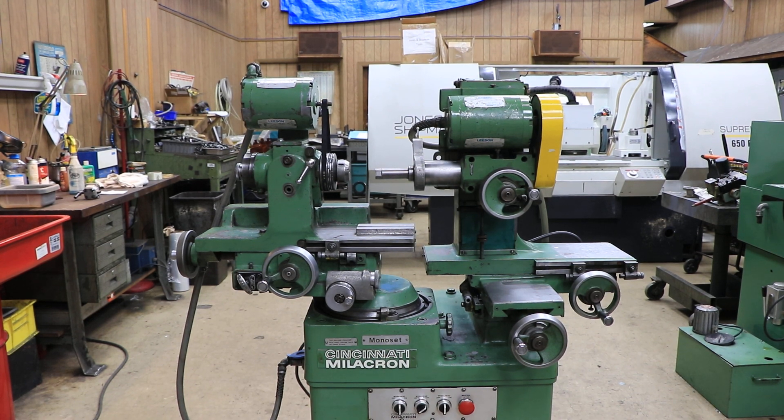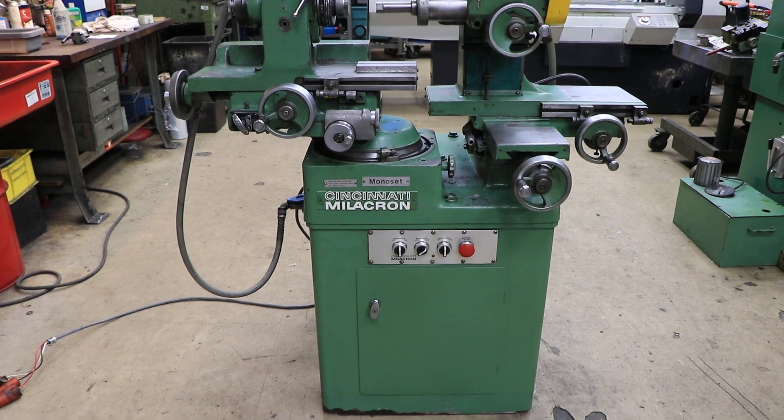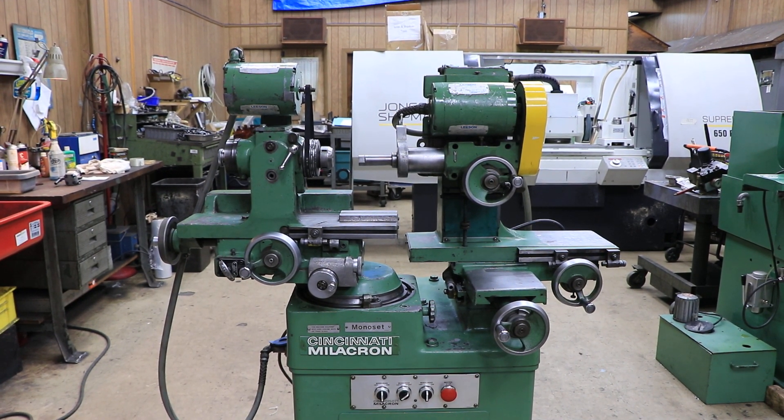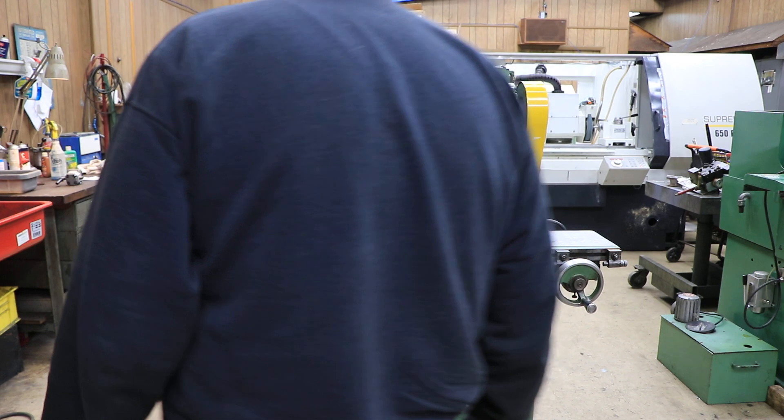Today we're going to show you this monoset, the Cincinnati Monoset. This is a tool and cutter grinder. This one is in particularly nice shape. I believe this is original paint on here and it comes with a nice package of tooling which we will show you in our photographs.